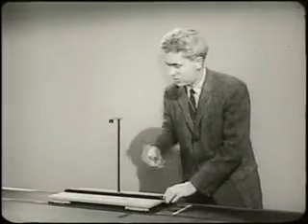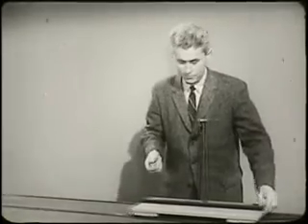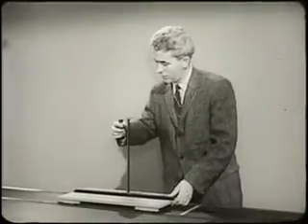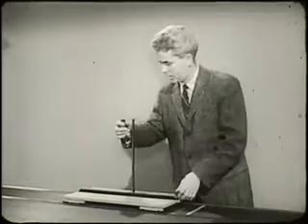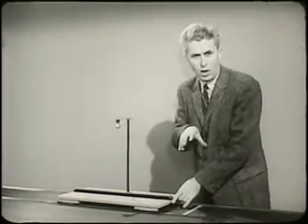When the cart passes this line, the ball is released, as you can see. I'm going to start the cart down at the end of the table so that by the time it gets to this point, I can be sure it's moving with a constant velocity. I want you to watch right here so that you will see the ball falling.